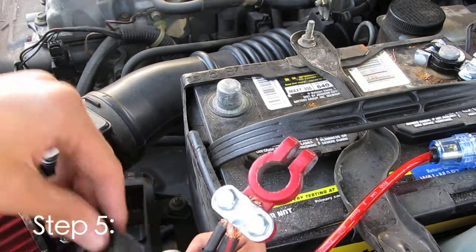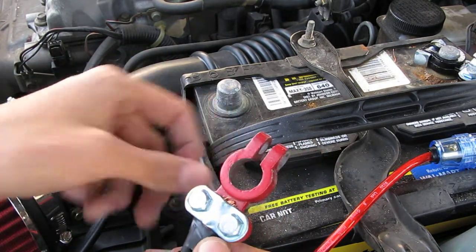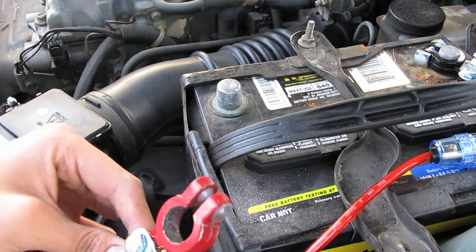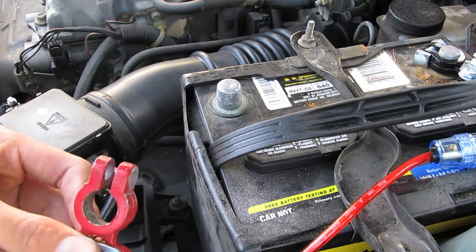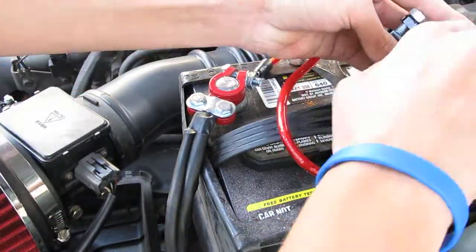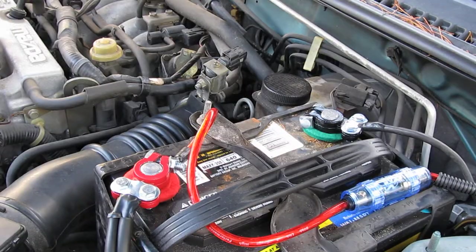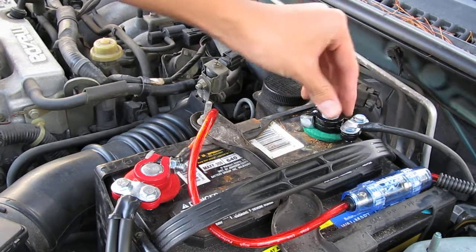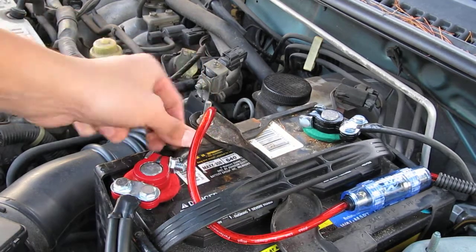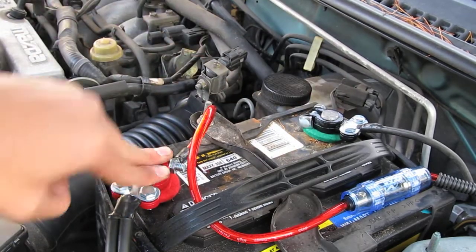There are some wires exposed at the base, so just take some electrical tape and run it around — that way nobody gets electrocuted if they touch it. Do the same thing to the other side. After your wires are back in and electrical-taped so no wires are exposed, go ahead and reattach your subwoofer wire or any other wires you may have, then put your terminals back on and tighten them up.